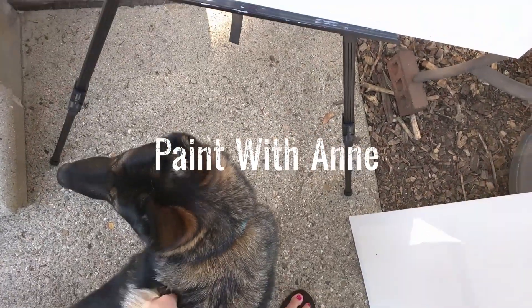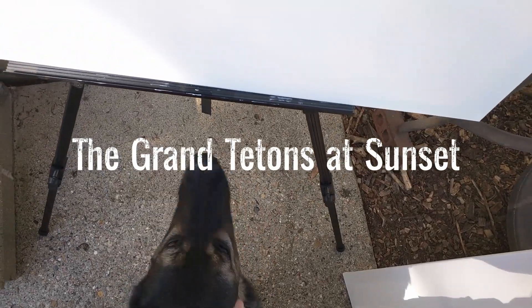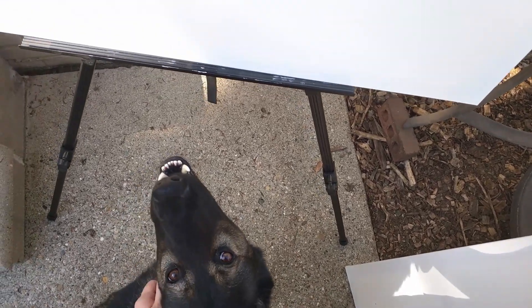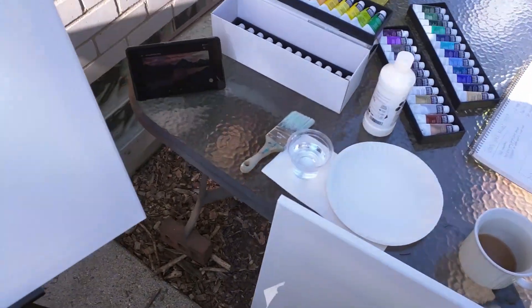Oh yeah. Beautiful. Oh, there's my sweet girl. Yeah, so beautiful. A little gratuitous puppy time. Yes, puppy. Alright, everybody. I got my trusty sidekick, Heidi, here.